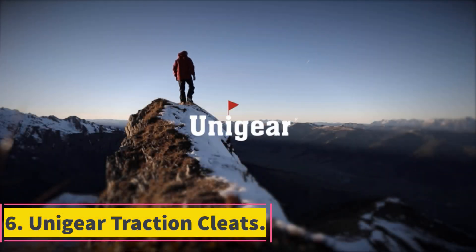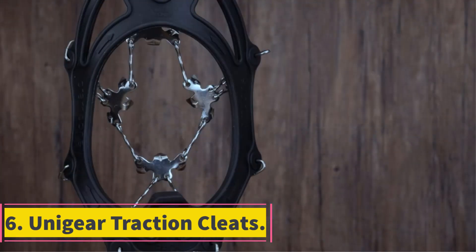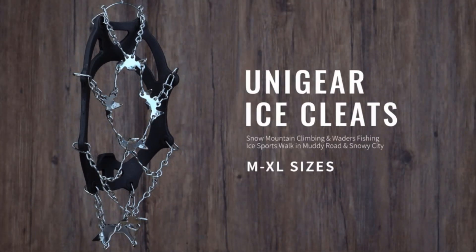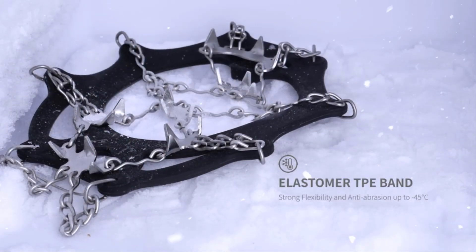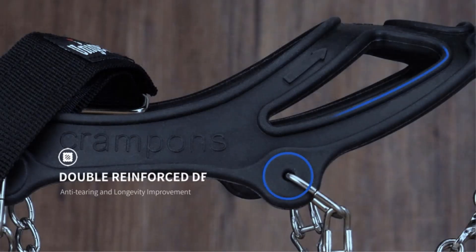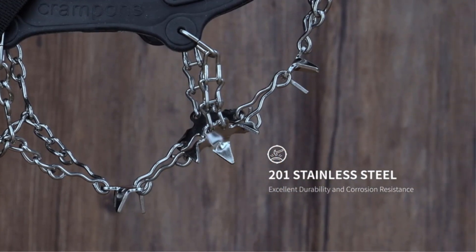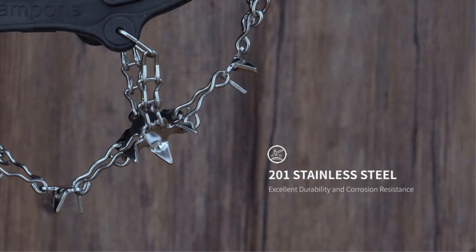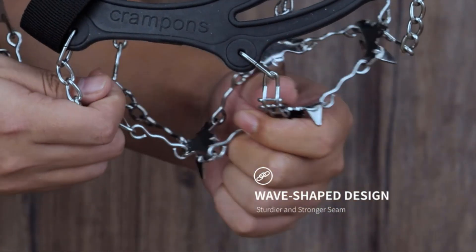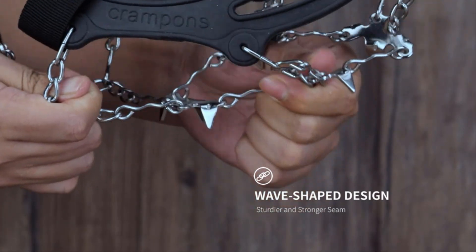Number 6: Unigir Traction Cleats. The Unigir Traction Cleats are a great pair of microspikes for use on the trail. They come with 18 long spikes — 12 on the forefoot and 6 at the heel — which give you excellent traction on all kinds of icy hikes. The spikes are great for grip on snow and ice, but they are a little long when walking on shallow ice on a hard surface like tarmac. You feel them trying to dig in and your feet will start to feel some discomfort.